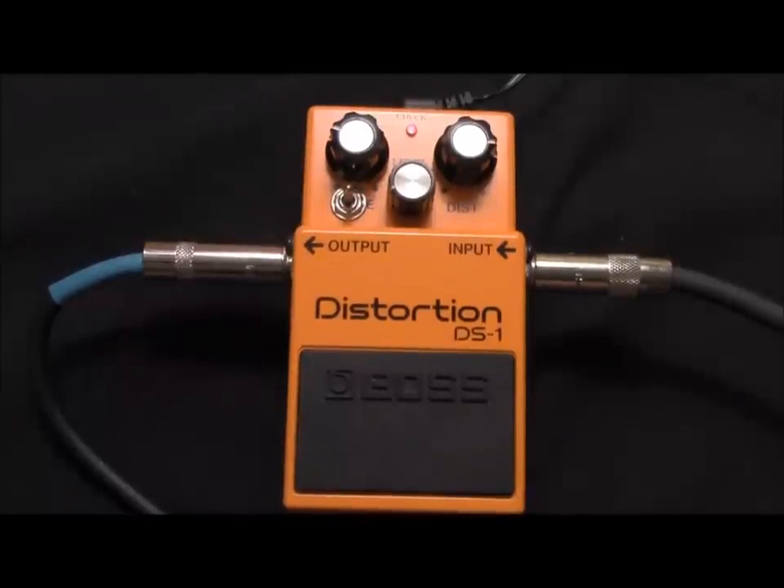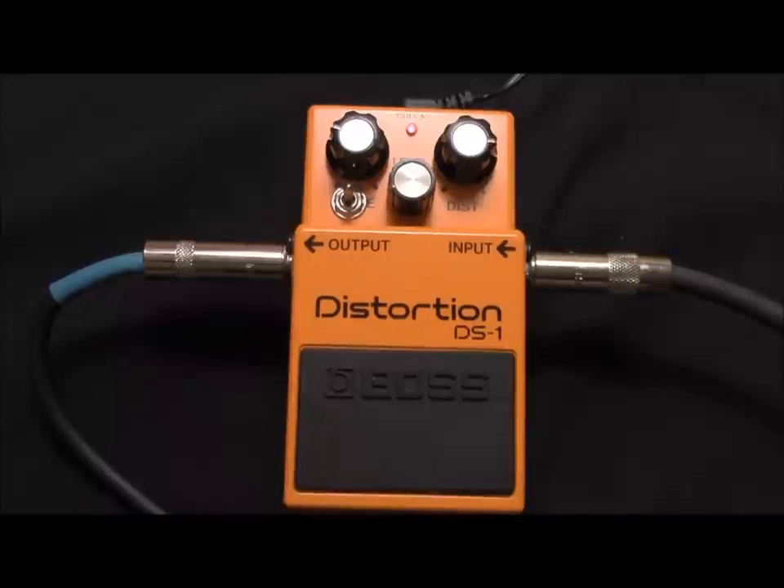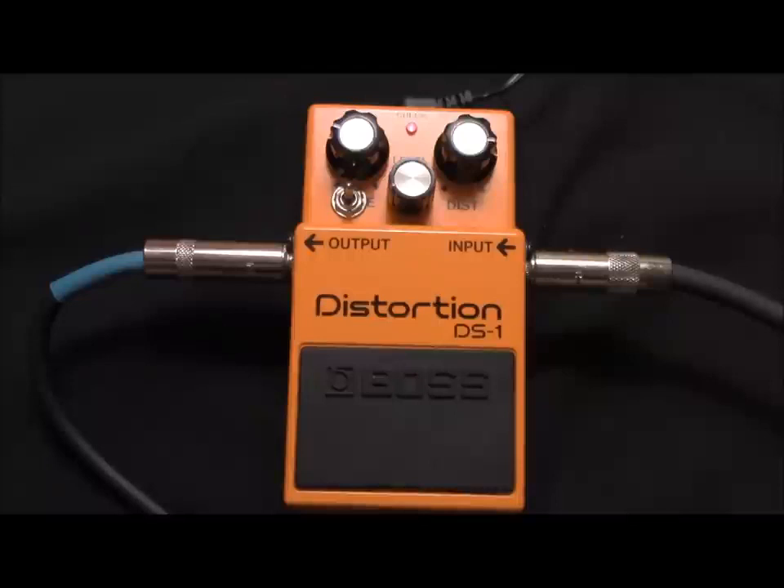It's a pretty smooth transition when you're going from clean to distortion. Moving to the neck pickup — it's a really good setting right here for blues. Just slide on over to the middle and neck pickup position and get that Hendrix kind of sound. You can get some real nice single coil sounds as well as some good humbucker sounds.